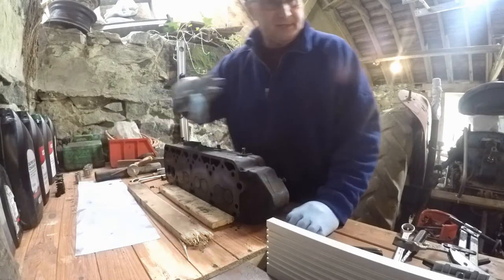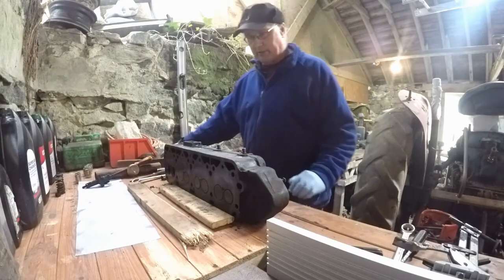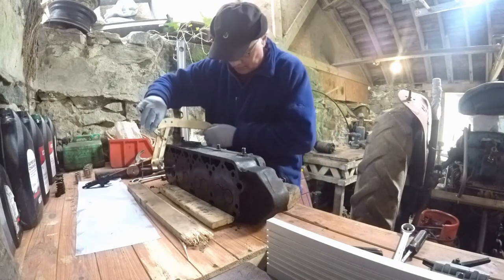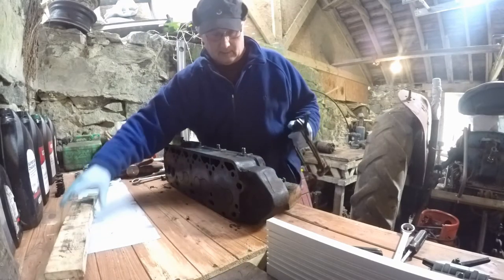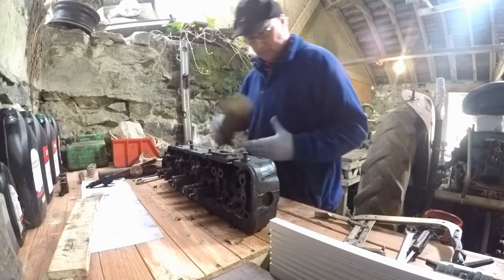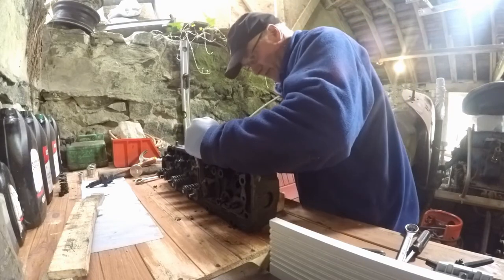I'm attempting to strip down this cylinder head. I've got valves 8 and 7 out and I've got one of the injectors out, so I'll have a bash at the next ones. This is my antique kit I've got here. I'm just using a block of wood to stop the clamp from falling down.